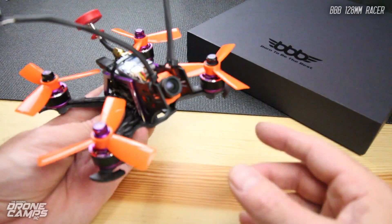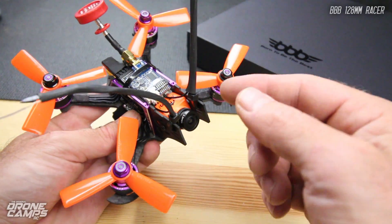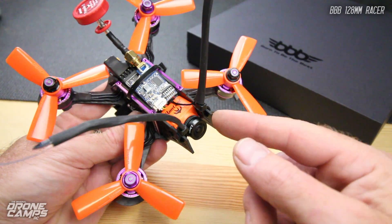The coolest thing about it, I think, is the fact that they included a RunCam Mini with it. This is probably one of my favorite cameras right now for FPV.